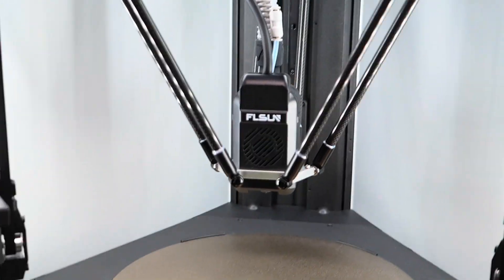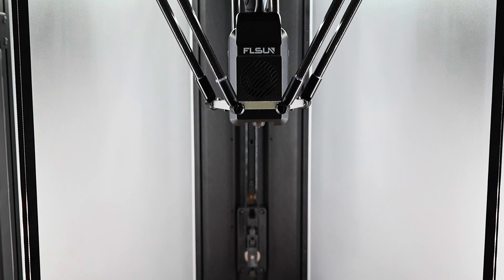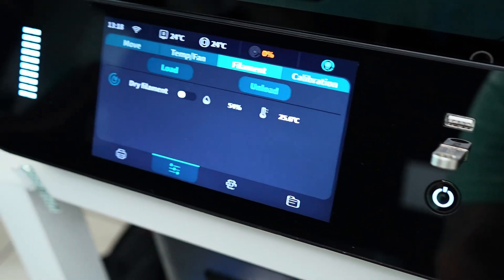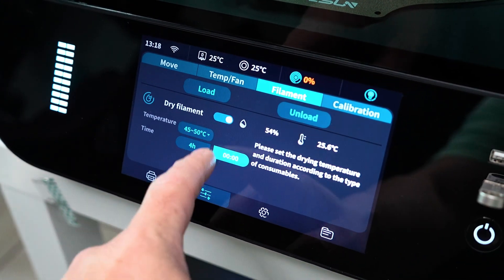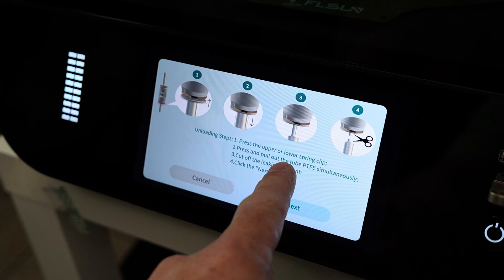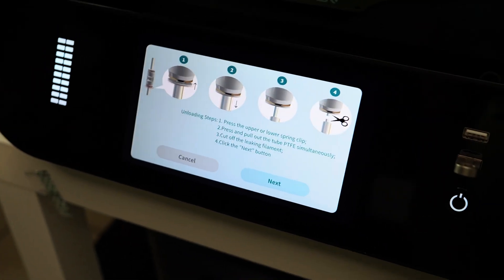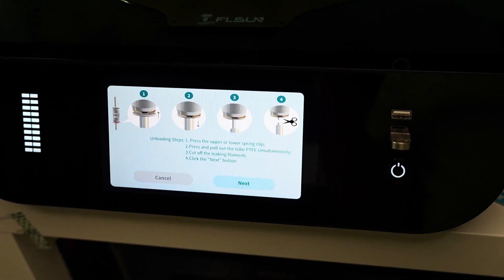I've had this printer going on a few months now, and one thing I really like about it is that it's fully open source. Another thing is it has an active filament dryer that you can control from the LCD panel — you can simply turn it on while you're printing or even if you're not printing. It also gives you a live humidity readout. It has a really beginner-friendly user interface — this has to be probably one of the easier ones I've dealt with in a long time as far as the touchpad UI goes.